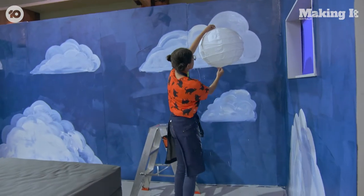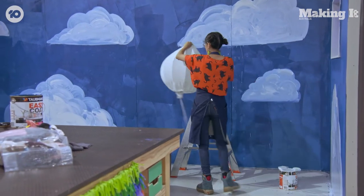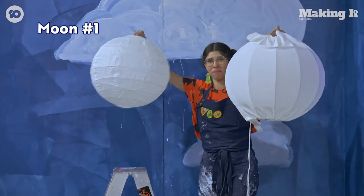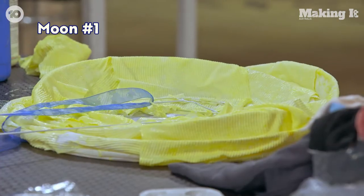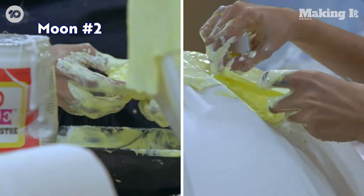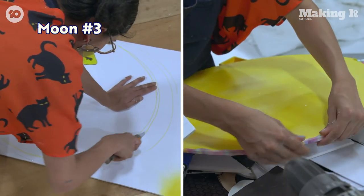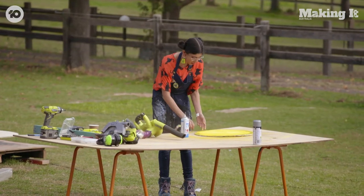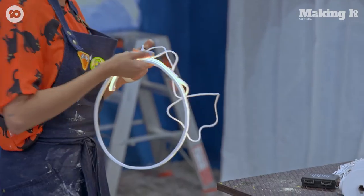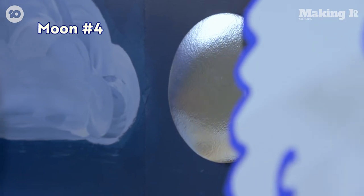Is it big enough to be my moon? Decisions. I think this one wins out. Just got to paper mache it now. It fell apart. But that's OK — here's one I prepared earlier. I do not like it. I'm not feeling this moon. Good things come to those who try and make a moon. I think I found my moon. Yes, yes, yes, yes, yes!